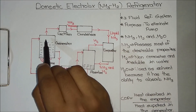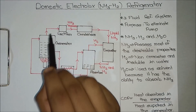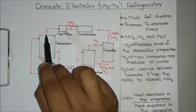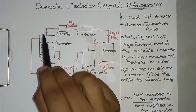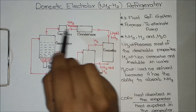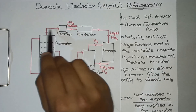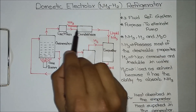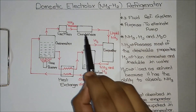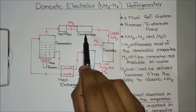The evaporated ammonia then passes through the rectifier. The purpose of the rectifier is to eliminate the water content in the ammonia, because it won't be 100% pure ammonia — a small part of water will also be present. So the rectifier eliminates all the water content, giving us pure ammonia to the condenser. If you don't use the rectifier, it will lead to freezing and choking inside the condenser.